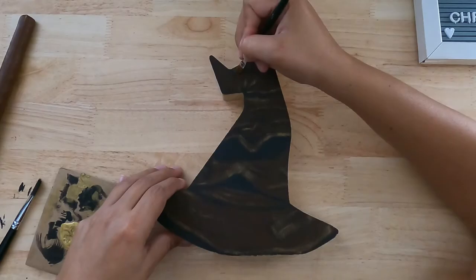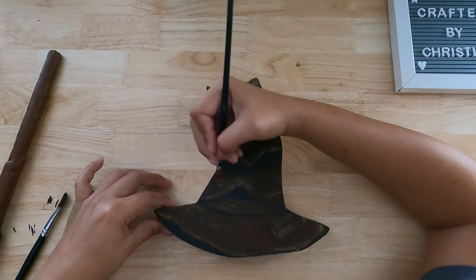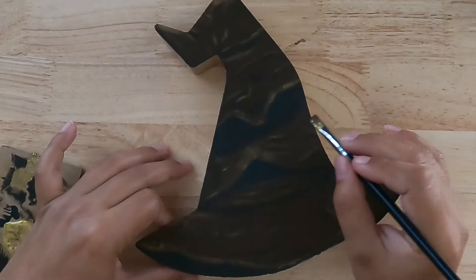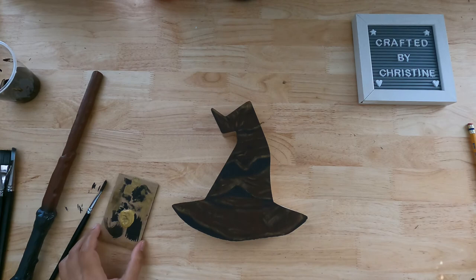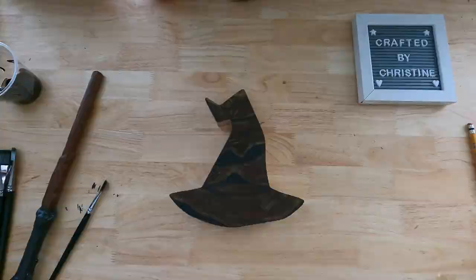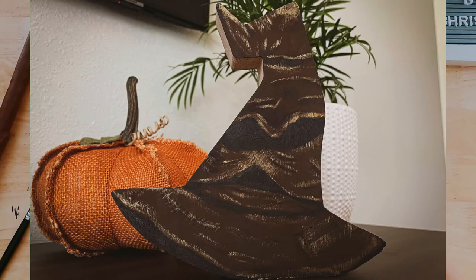Oh my goodness, he is so cute — he is adorable! I know, I'm freaking out! Alright guys, I am done. This is completely gorgeous — I am so happy with my finished product, I am obsessed. I love Harry Potter and I'm gonna be adding this to my little shelf in my office. Isn't he cute? Let me know if you like this video, give it a thumbs up — it will help me a lot. If you haven't subscribed yet please subscribe, and thank you so much for watching. See you next time!